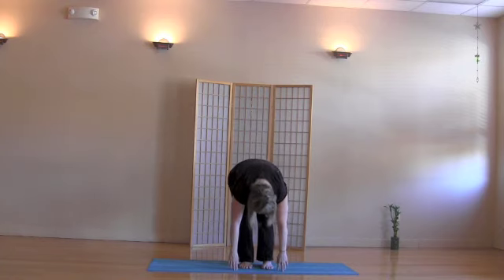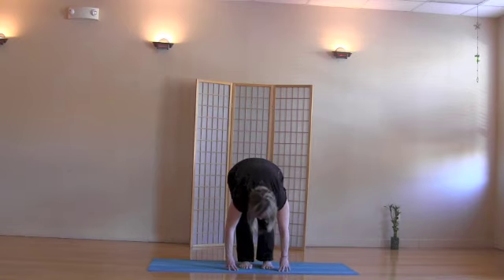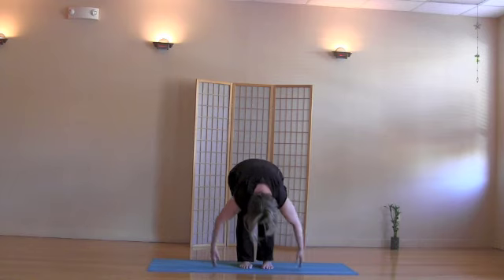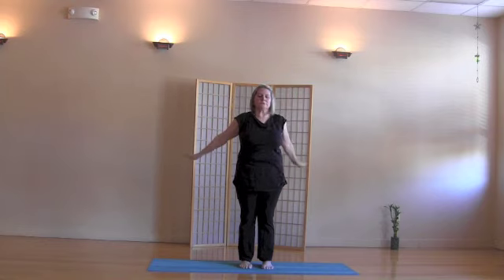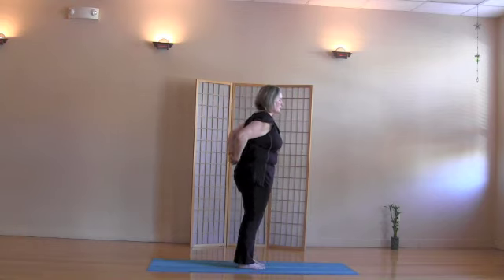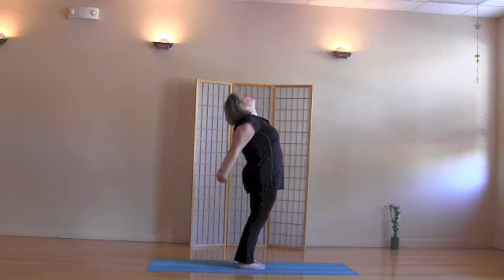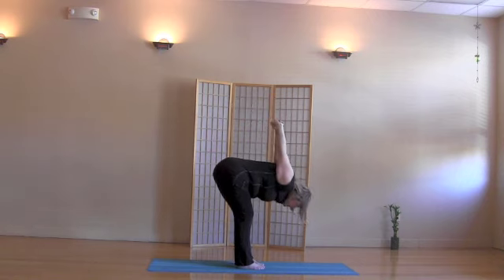Exhale, forward bend. Half lift up. Exhale, deeper forward bend. Arms wide left and right, come up. Tap the hands lightly way up high, and bring the hands behind you, interlace the fingers, and extend the arms straight. Inhale, lean back, stretching the arms away. Exhale, fold forward and down, letting the arms fly skyward.